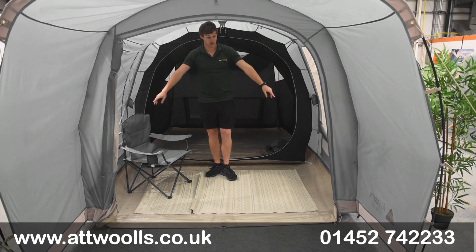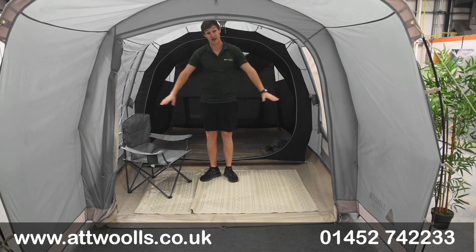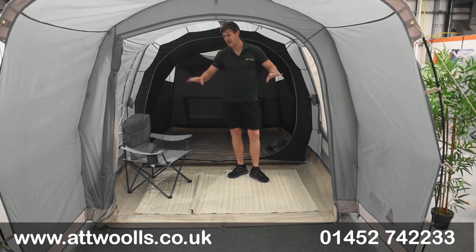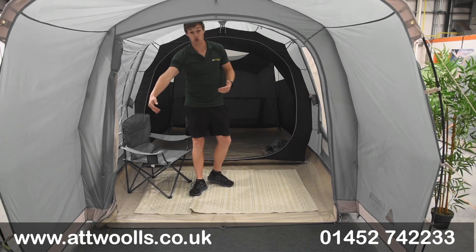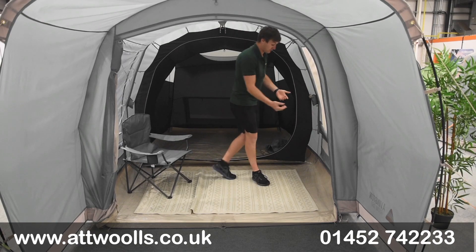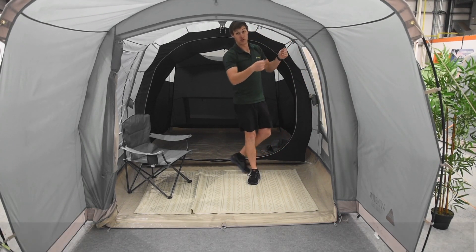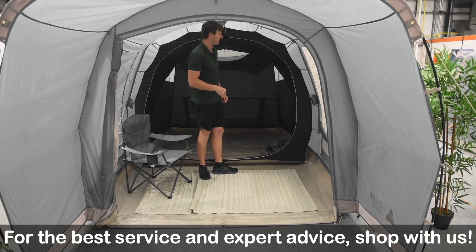There's also low-level ventilation on both sides of the window for circulated airflow even when the privacy curtains are up. The same adjustable mesh window with coverage to get a seal is replicated on the side door as well as the front.